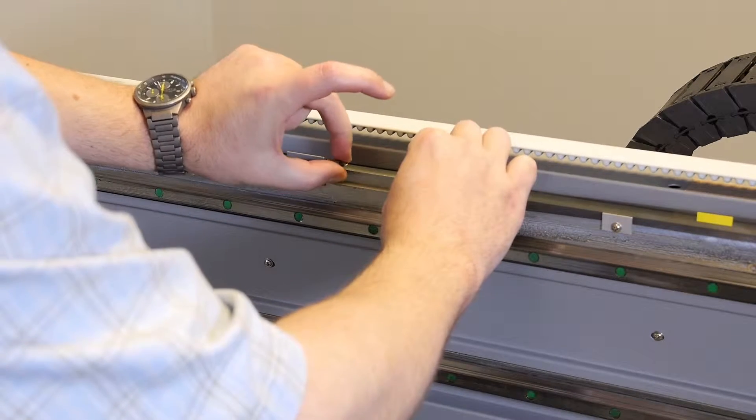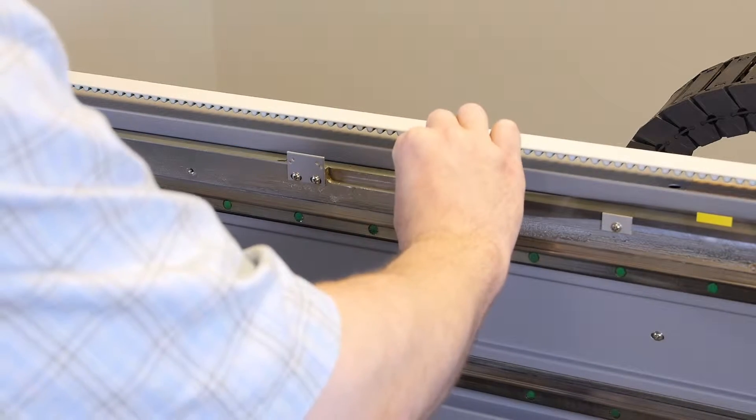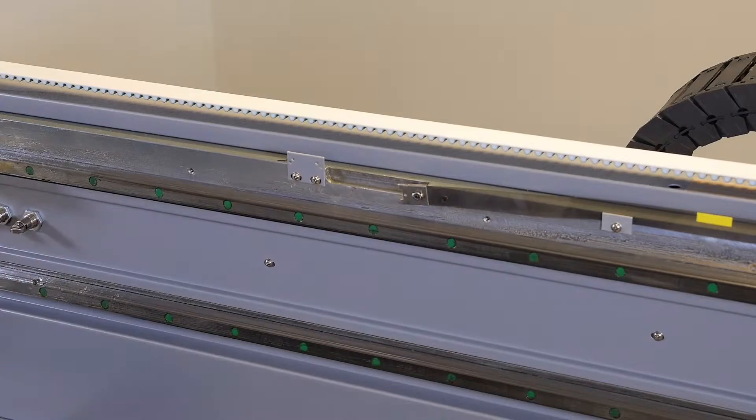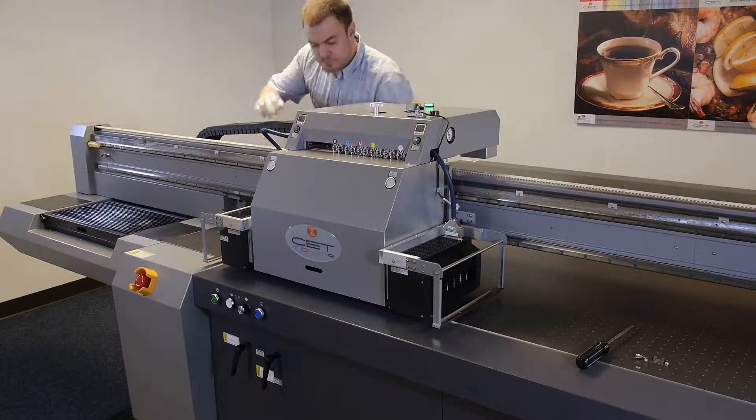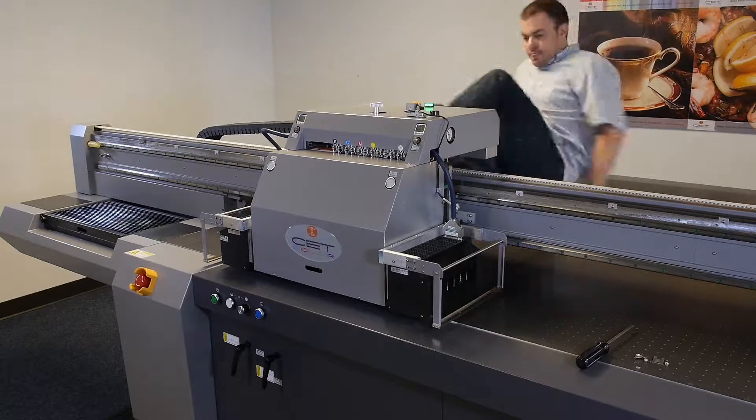While still holding the raster strip clasp, remove the spring from the mounting bracket and set aside in a safe place for later use. Go to the back of the printer and carefully thread the raster strip and clasp behind the carriage.